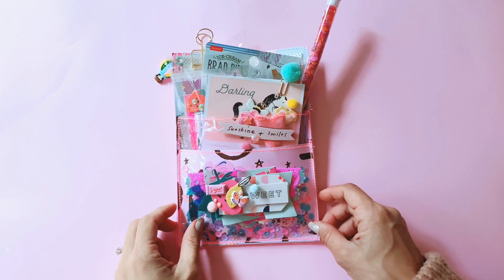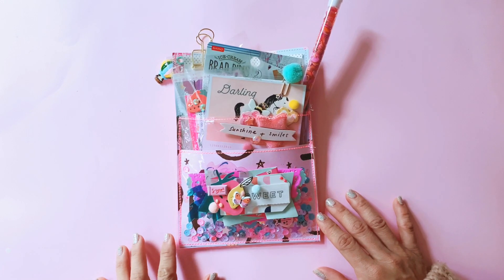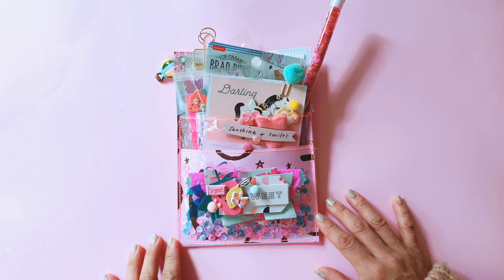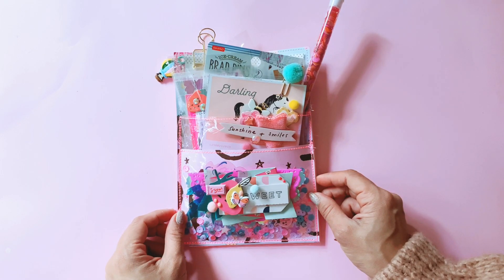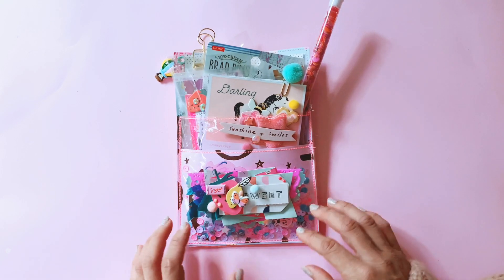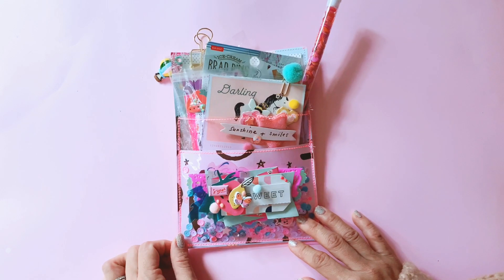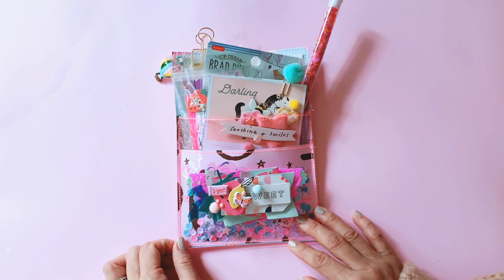Hello, Tenille here for Sassy Scrappers, and welcome to part two of the video series where I'm showing my project shares using the new Sweet Story collection. I made four loaded pockets altogether — be sure to check out the first part of the video where I showed you the first two loaded pockets, and this third one is so cool.